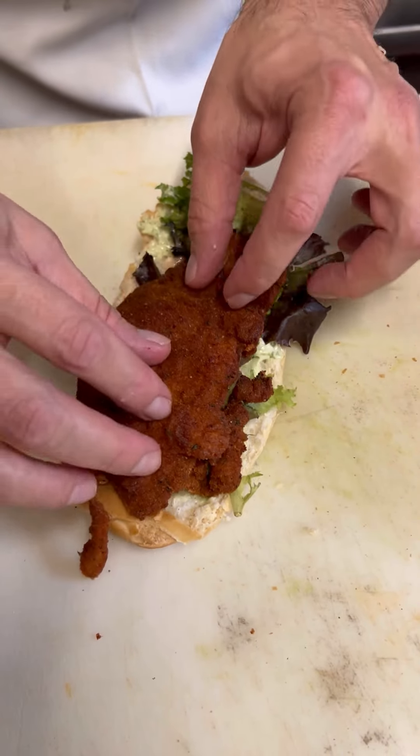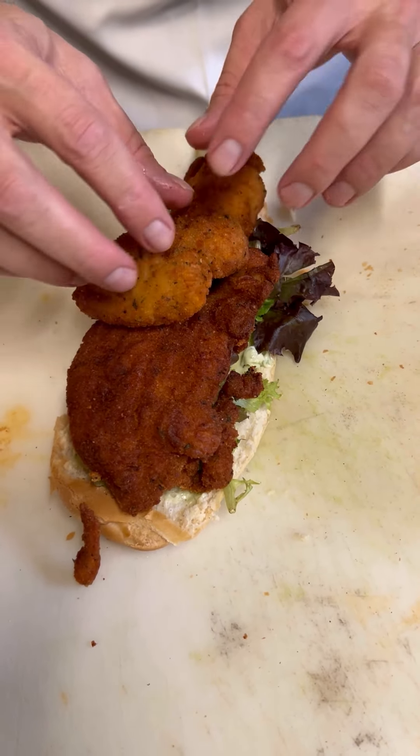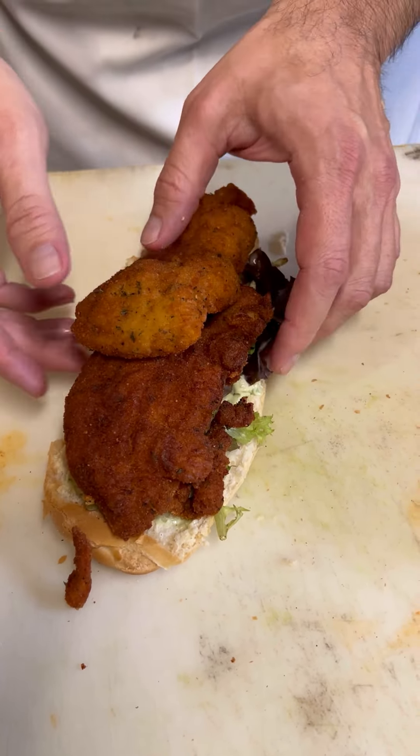Next up we're going to put a couple of nice fried chicken cutlets right on top of the mixed greens. Then we're going to hit it with some prosciutto — a few slices layered across the top.